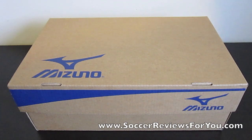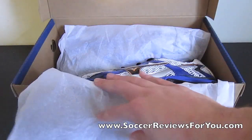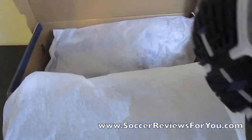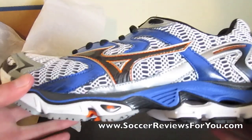Hey guys, Josh from SoccerReviews4U.com with an unboxing video of the Mizuno Wave Nirvana 8 running shoe. This is brand new from Mizuno. It's going to retail at $150, so it is definitely a higher end running shoe. But the product that you get seems to be very, very nice.